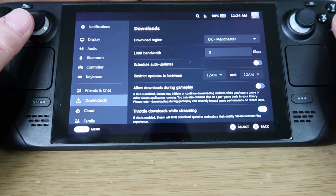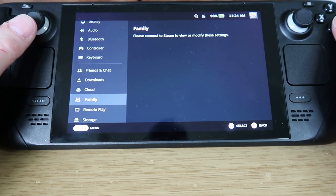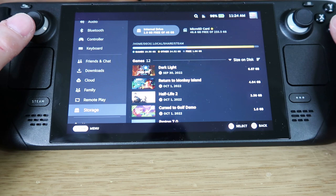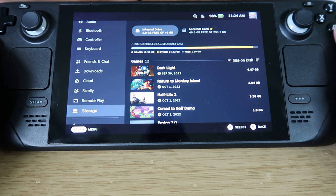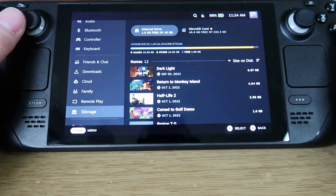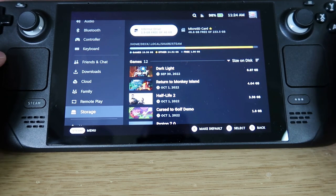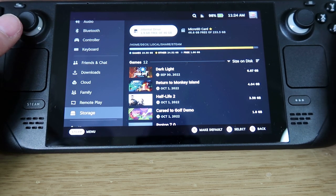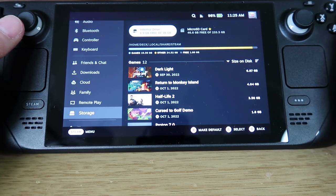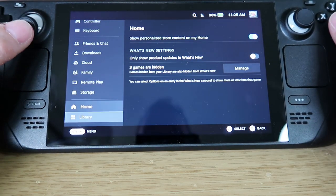There are different options for keyboard, friends, chat, and downloads. Steam Cloud lets you sync save states. The storage section clearly shows internal storage — mine is quite tight, so I may need to move some games to the microSD card. I'd recommend getting a slightly bigger card than I have. The 256GB was about £25, doubling that puts you around £40-50, and a terabyte could be over £100. I wouldn't buy cheap ones — shop around.